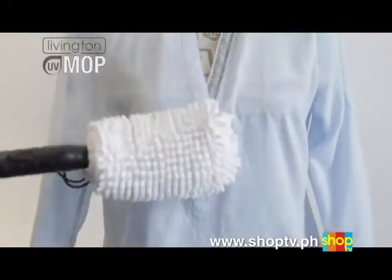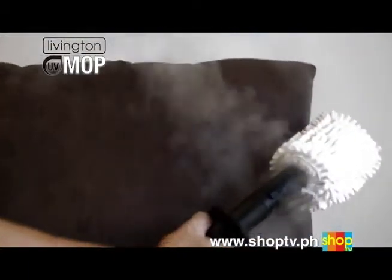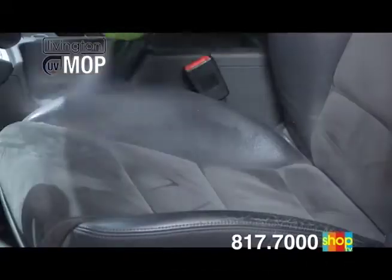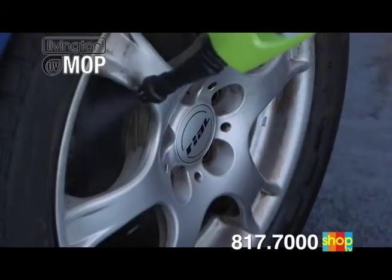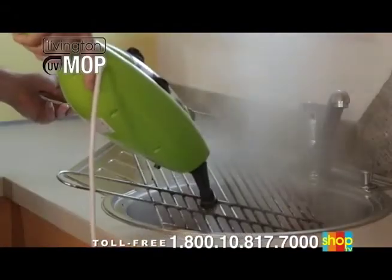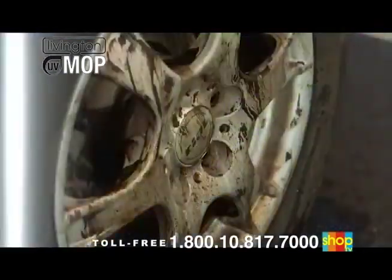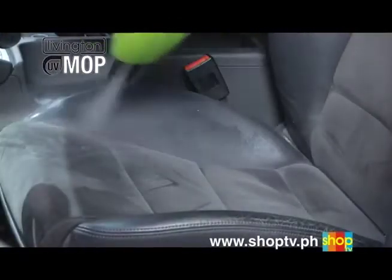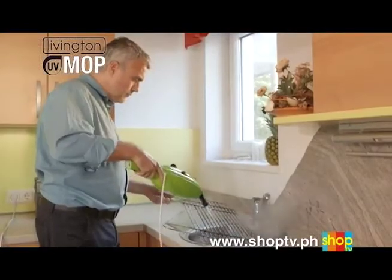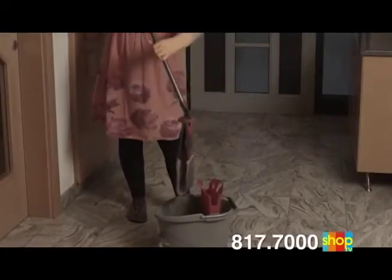The Livington UV Mop is also equipped with a convenient clothes, curtain, and upholstery attachment. With it, you can easily, fast, and efficiently clean all your upholstery and blankets. The Livington UV Mop is irreplaceable in the man's world too — simply and efficiently remove charred residue from barbecue racks with the wire brush attachment. With the gentle but efficient brush attachment, you can bear down on the dirt on your rims and wheels. Remove stains, dirt, and dust from car seats with ease and in no time. And always remember: with the Livington UV Mop, you will never ever spend money on detergents, chemicals, or other cleaning systems again.